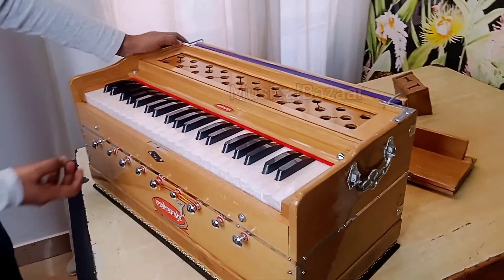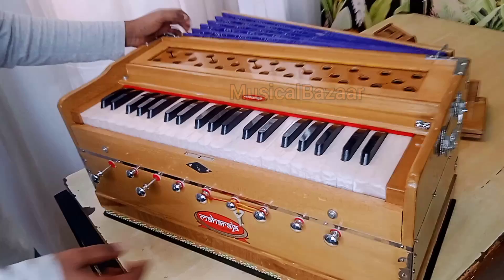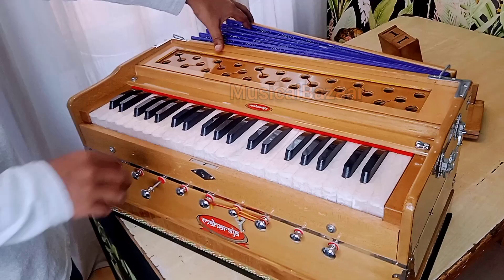If you want less sound, first you have to play the harmonium. If you want less sound, pump it less.